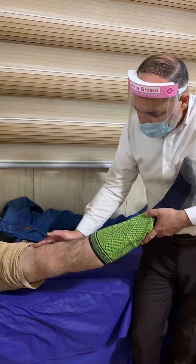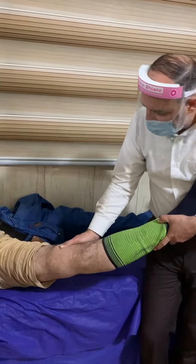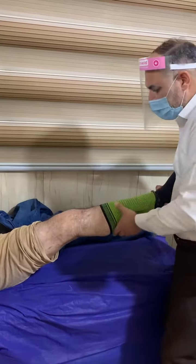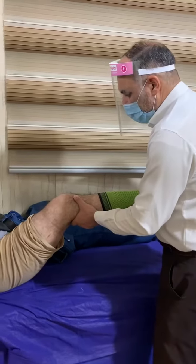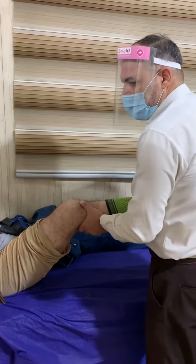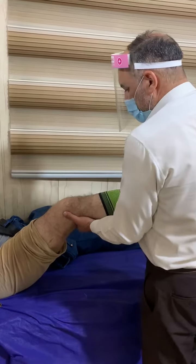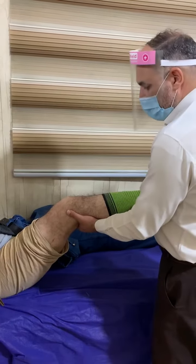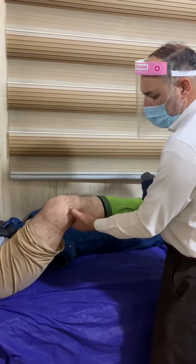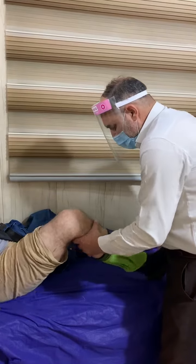The varus stress test tries to show the integrity of the lateral collateral ligament. You can see there is injury, and this can be compared to the other side. We then flex the knee to 30 degrees and try again, because we must exclude capsular injury. This patient has capsular injury plus lateral collateral ligament injury.